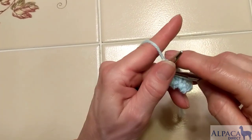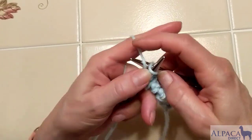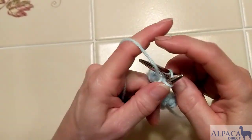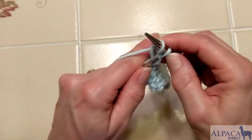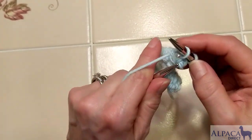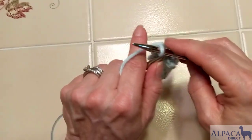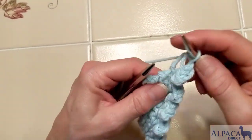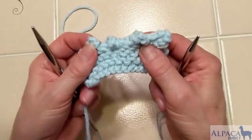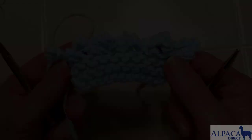Then we stick that stitch back on the left hand needle and we cast on two using that cable cast-on method. Then we bind off the last stitches — actually it's three stitches that we have at the end, but that works out just perfectly fine. We pull our working yarn through and our picot bind-off is complete.